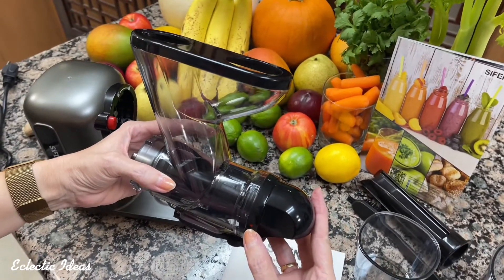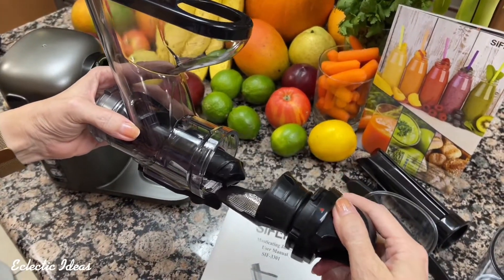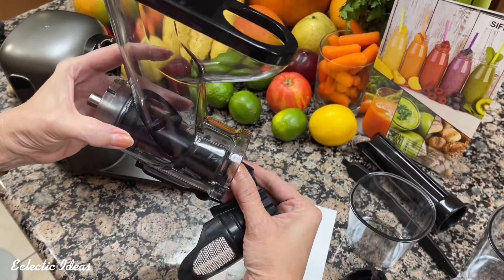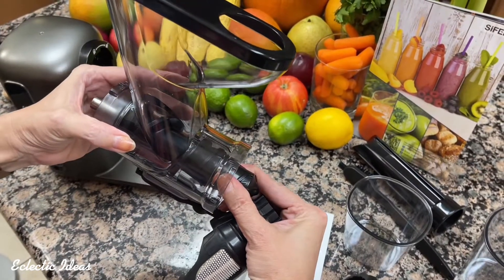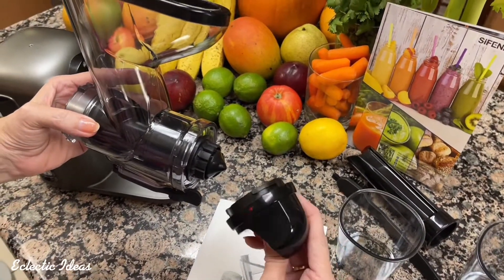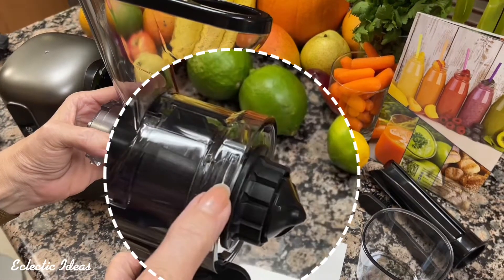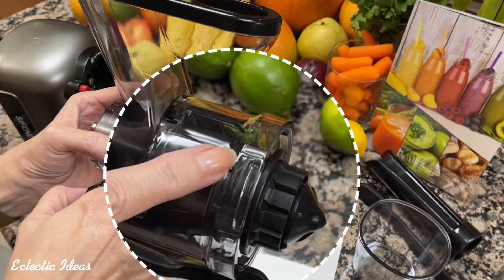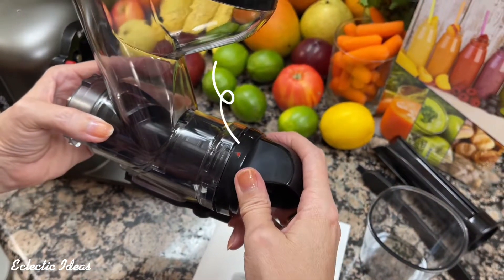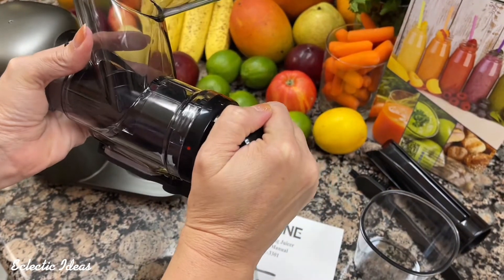Next I want to show you the function of the juicing body cover here at the end — there is a method to the madness here. You pull this out — that's the fine mesh strainer. Here is the auger itself, and that comes out so you can wash it. This sleeve just slides over the auger like so. If you can see right here, there is a little square and a triangle — the arrow shows the direction. On the juicing body cover here there's a red dot. That dot lines up with the square and you just twist it in manually like that.